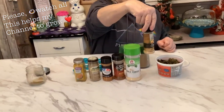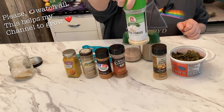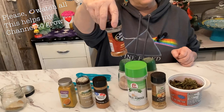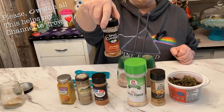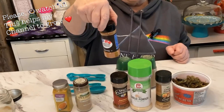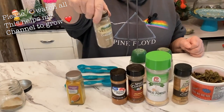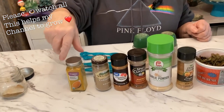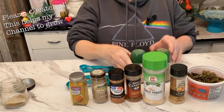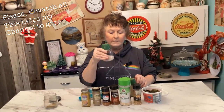You're going to need a half a teaspoon of onion powder, a half a teaspoon of garlic powder, one and a quarter teaspoons of paprika — I always say it wrong — a quarter of a teaspoon of cayenne pepper, and a quarter of a teaspoon of coriander.